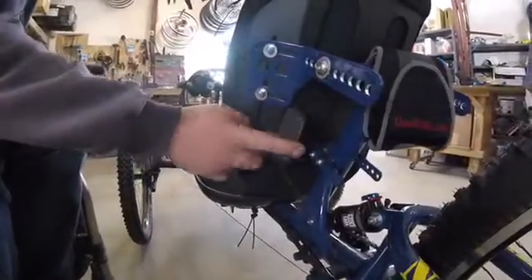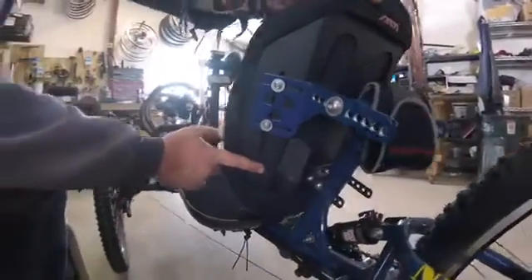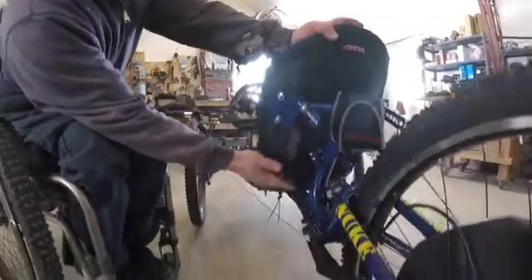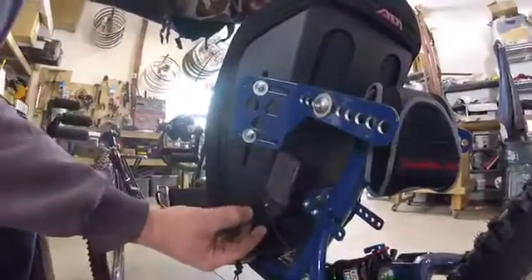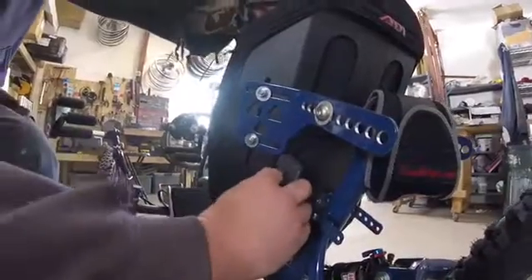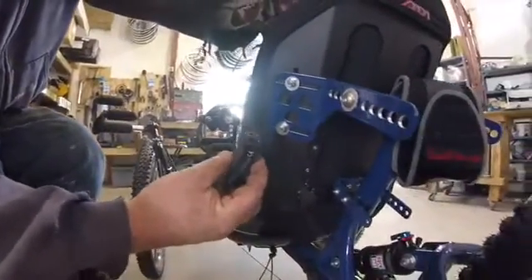Another thing I forgot to show you about the Di2 system is this is the battery. I've mounted it on the back of the seat — I thought that would probably be the closest and best location for you to get to. If not, you can mount it anywhere as long as the cable is long enough, and you can buy longer cables as well. Basically all you have to do to take it off to recharge it is pop that loose, then hit this little button right there and it pops right out. There's a charger that plugs into the end of that, so you can plug that into the wall and charge it overnight or whatever.